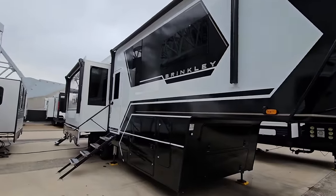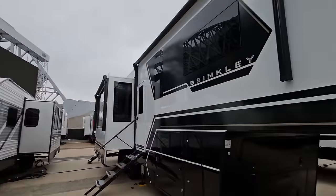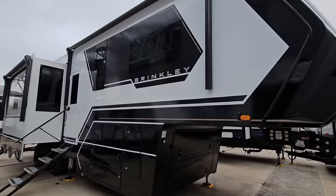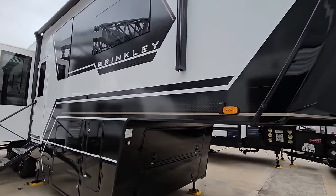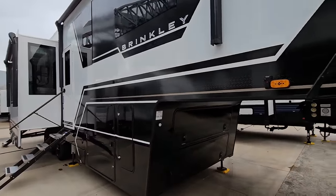Before we kick this off, I want to give a big shout out to the folks over at Funtown RV. We are at their Funtown RV party at the AT&T Stadium. They do this every single year, and it is a super cool event where they showcase tons and tons of inventory — about 150 units outside, about 130 units inside. We're going to take a look at this new Brinkley Model G, the 3250 toy hauler.